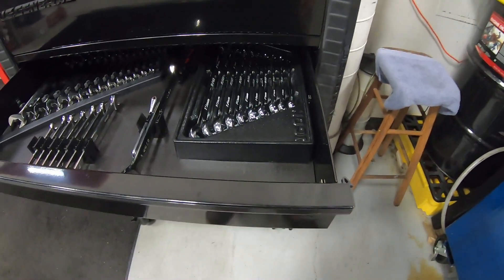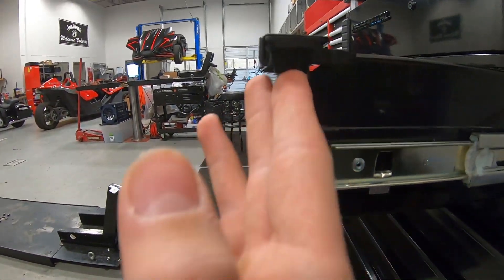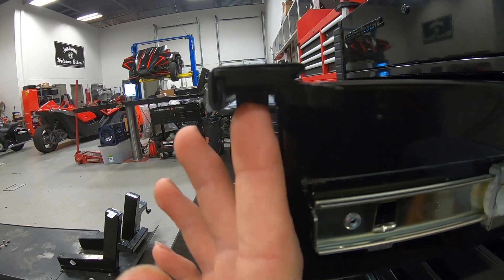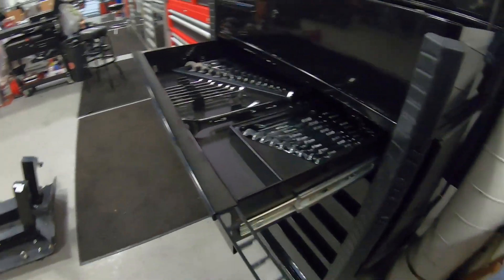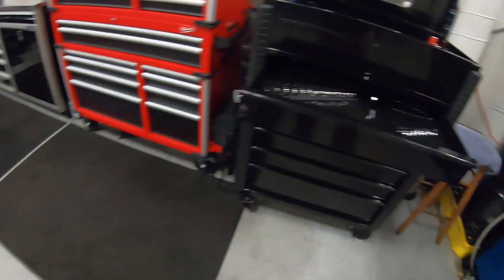I don't really mind it, but basically all you got to do, you can remove these. You just lift up on this thing right here — comes all the way out, just slides out like that. You can do that with all of them.